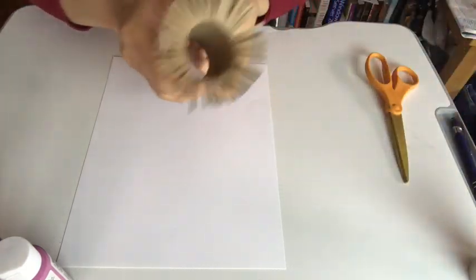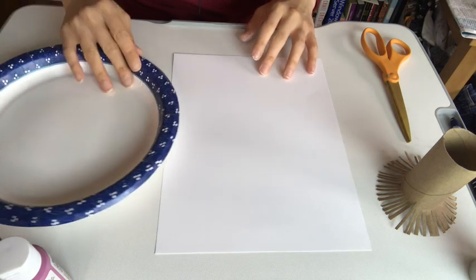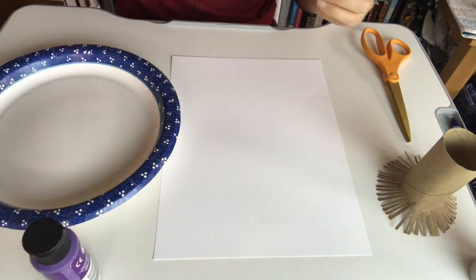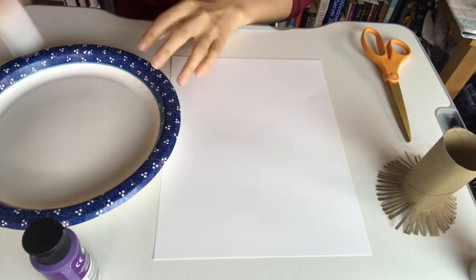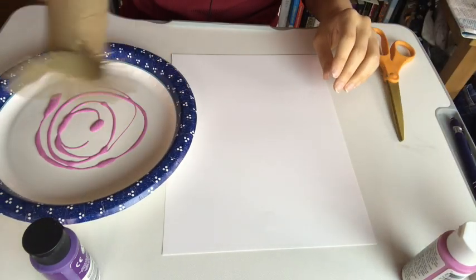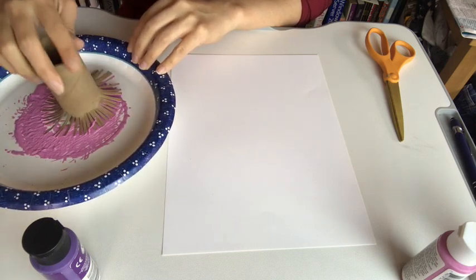I'm using pink and purple paint for this, but you can use whatever color you want. Shake up my paint a little bit. I'm going to start with the lighter color, using pink first. Take my toilet paper roll, just dip it in just like before. Make sure all of the little strips have got paint on them.